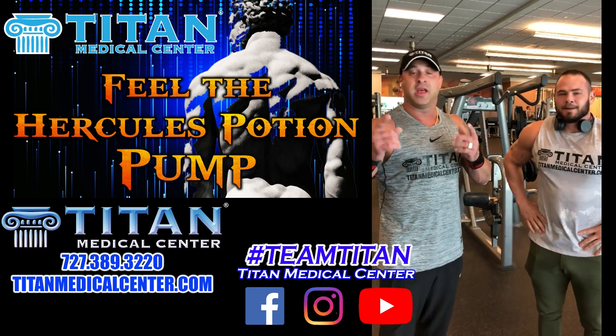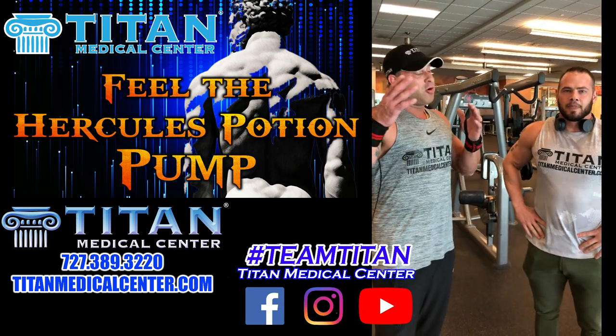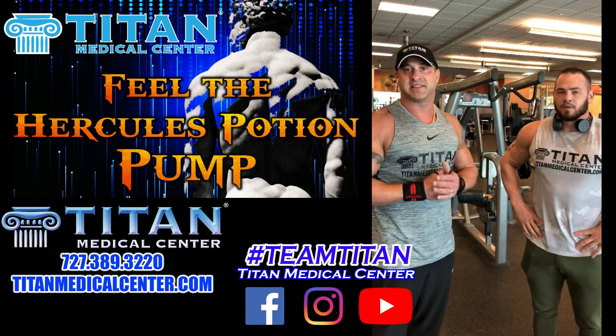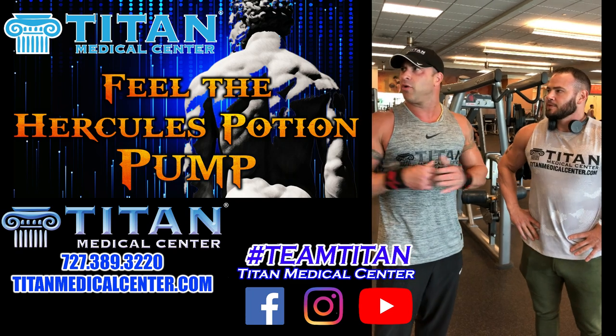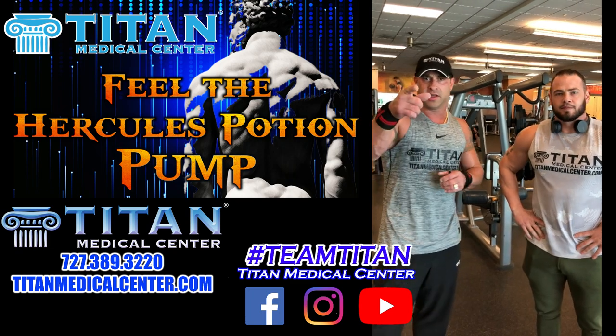Check out Hercules Potion. If you want to know more information about it or you want to find out how it can help you, call or text 727-389-3220 and we'll be giving some more in-depth about our workout today. Stay tuned.